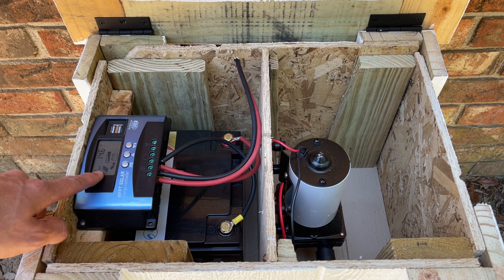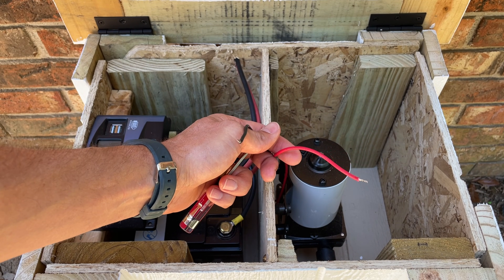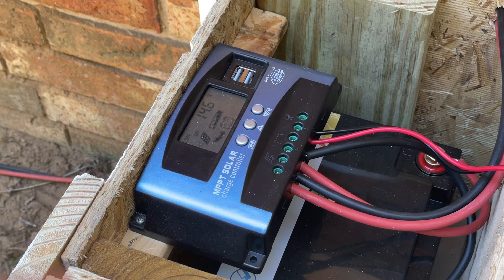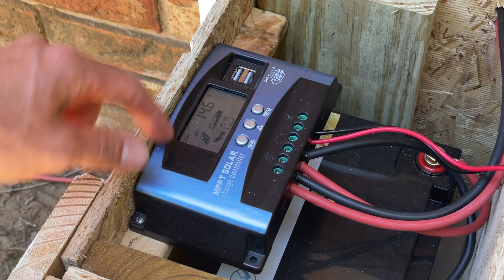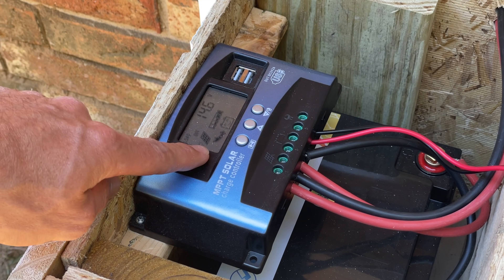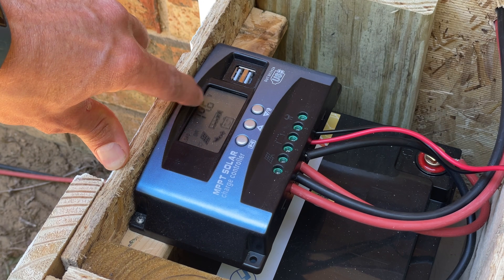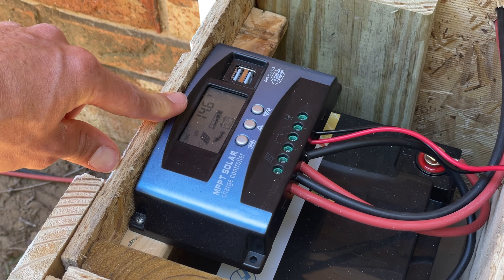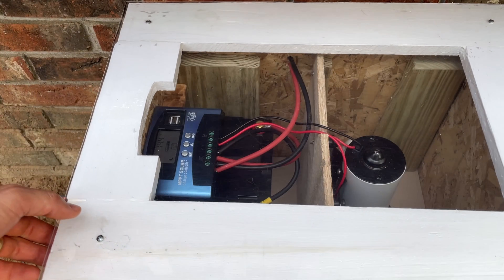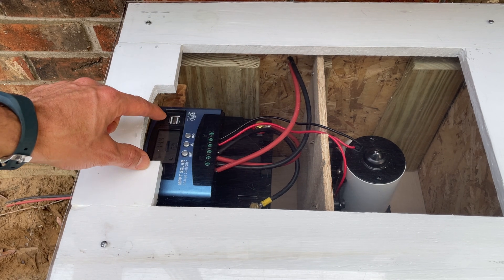Now you can see on the charge controller that the solar panel is connected and it is charging our battery. Before we connect our load we want to make sure that the load is set to off. I like this charge controller because it works with a variety of different battery types, it has a couple of 2-amp USB connections, and you can see when your load is on or off, when the solar panel is charging, or when it's nighttime and it's not. You can change the display to show amps, temperature, or voltage — which is what we have it set to — so you can see how your battery is doing. I painted the box with leftover paint from our shed build and added a plexiglass top so I can see inside the box without opening the lid, which helps me monitor the battery level, charging, and load status as well as potential leaks.